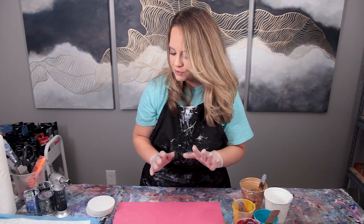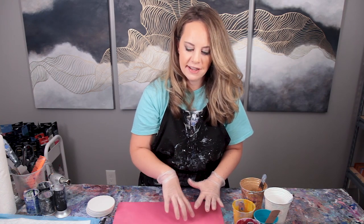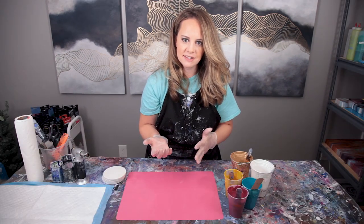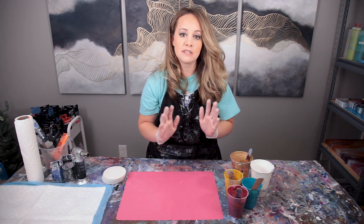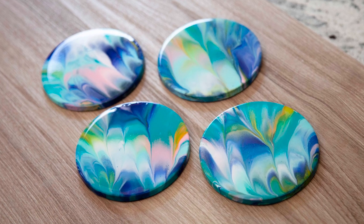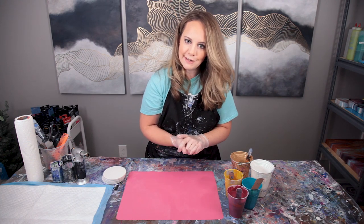The technique I'm going to do on these today is kind of a press and flip technique. You don't really see a whole lot of videos on this. It's definitely a more simple technique, but what it will do is really give you this beautiful blend of all your colors, and it's pretty simple so anybody can do it.